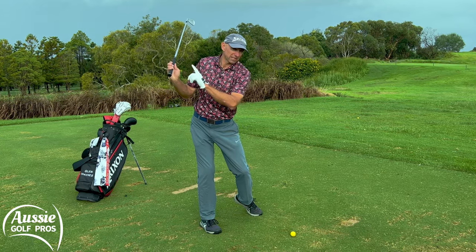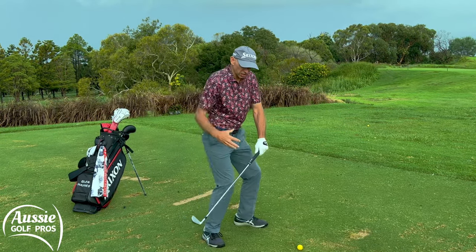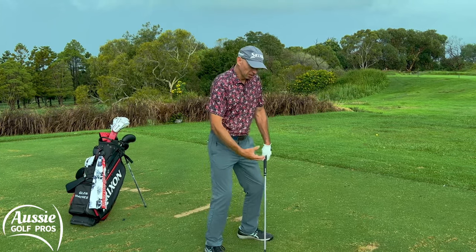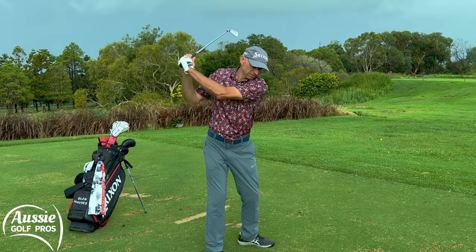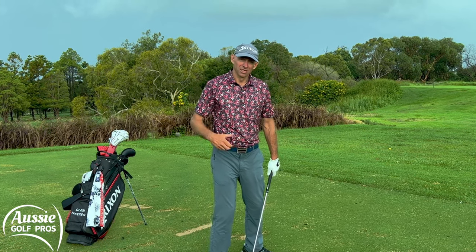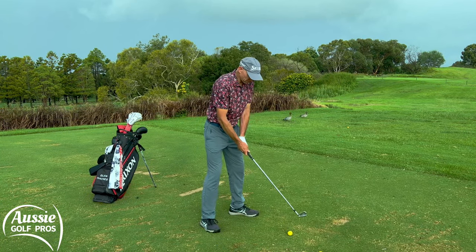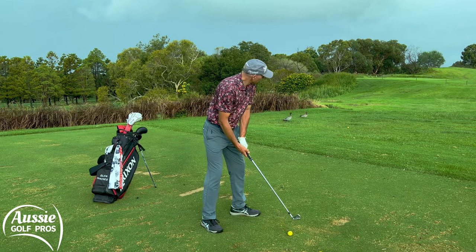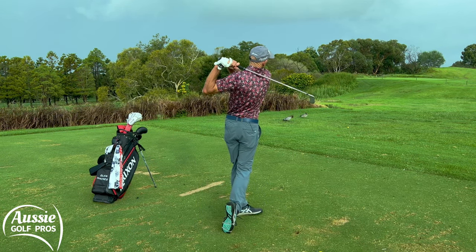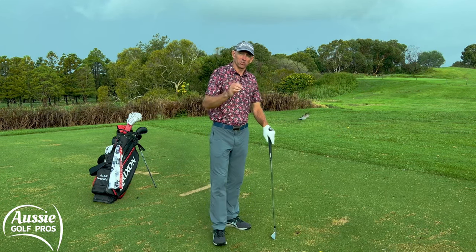The other benefit here is that the first thing you're going to do in your downswing is put the heel back down on the ground. That's great because it's generating ground force and getting the sequence the way we want it — from the ground up — instead of trying to generate force with your arms and shoulders and swinging from the top or coming over the top. So a little bit stronger grip, flare those feet out, and let those heels come off the ground. It's much easier to rotate that way and a lot safer for your back.